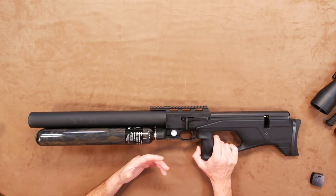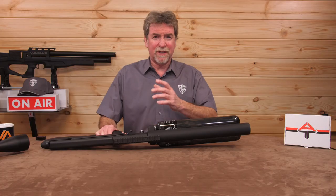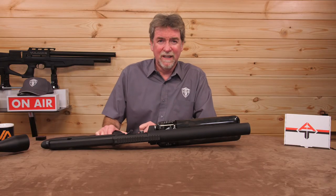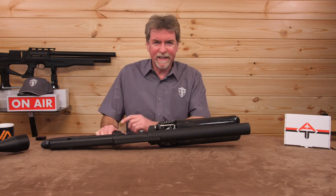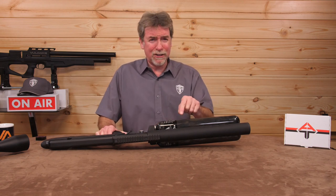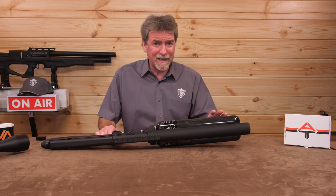In the past I've been told so many times it's not called a silencer, because it doesn't silence the noise — it only suppresses it. Think again. This is about as close to silent as a sub-12 foot-pound version of a gun as I've come across lately.